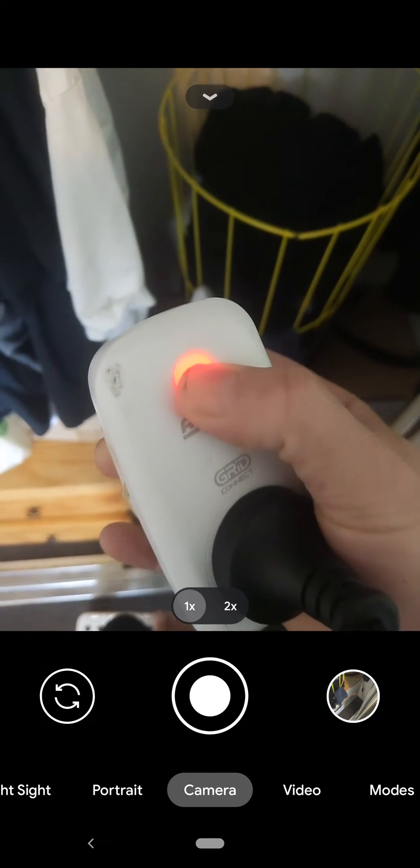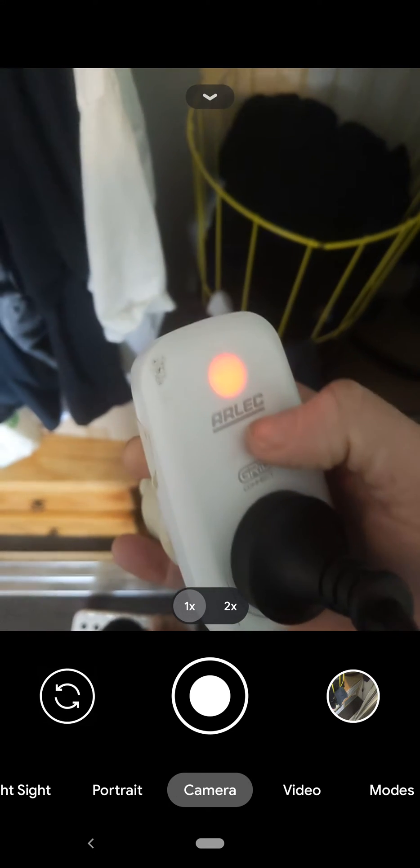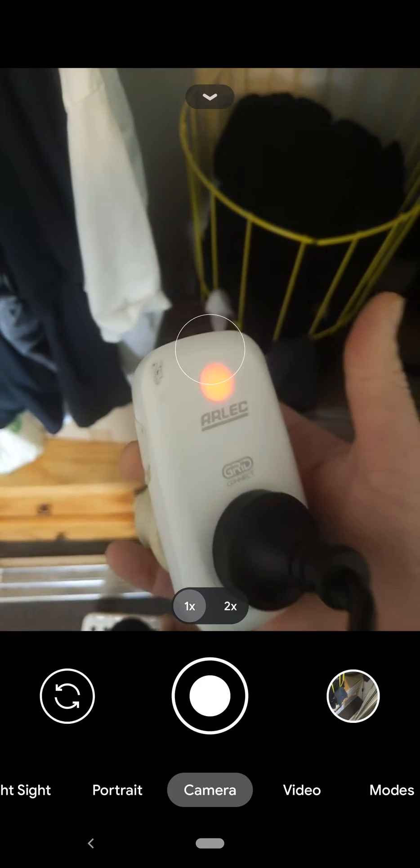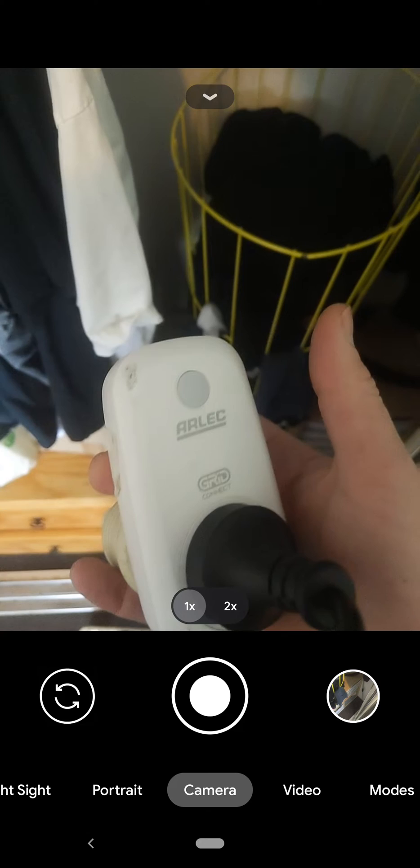Now when it's stopped, hold it down again until it blinks. There we go, and it'll start slow blinking now. So: 5 seconds to turn it on fast, 5 seconds again to turn it off, and then just a second or two until it slow blinks.